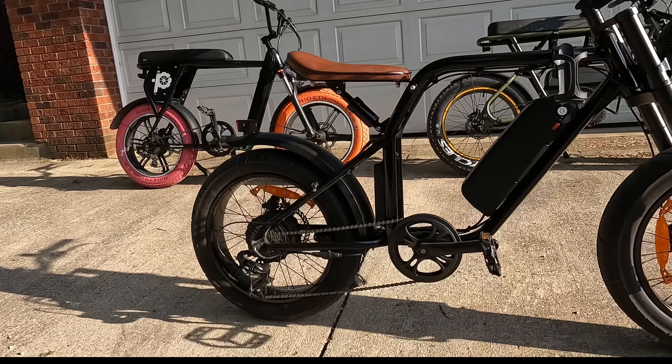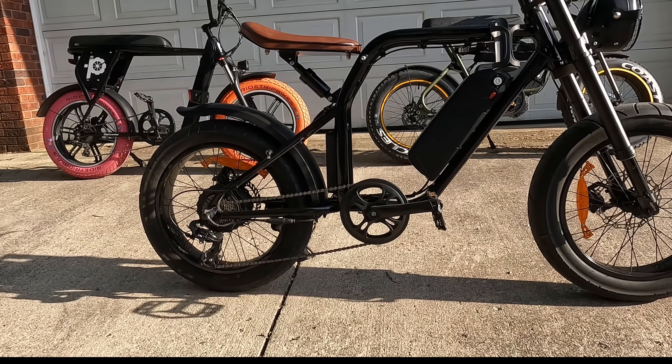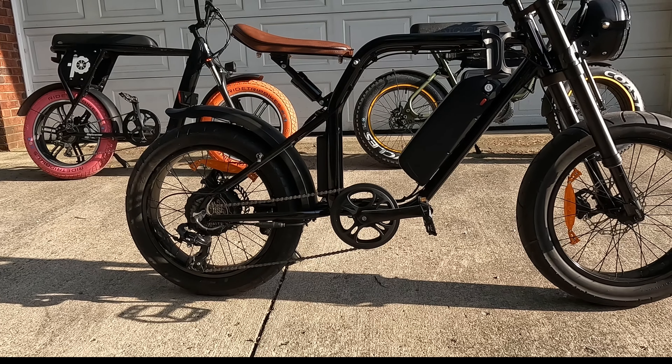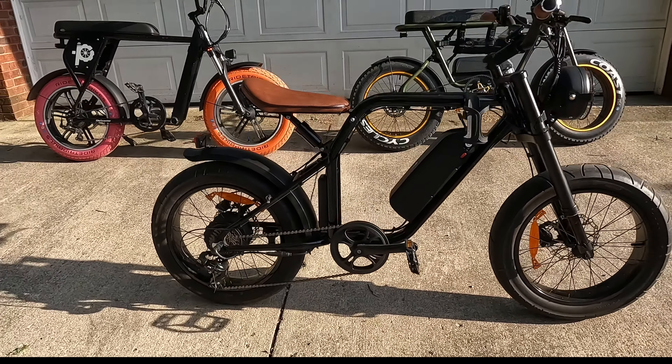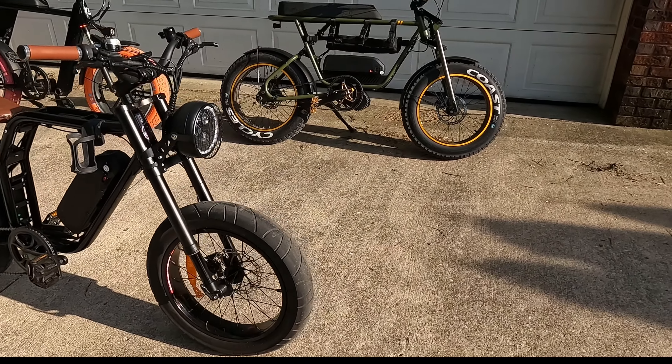There she is. This is going to be a short review because I've only had it about two weeks and I put about 61 miles on it. My overall first impression is that it's a really good bike.